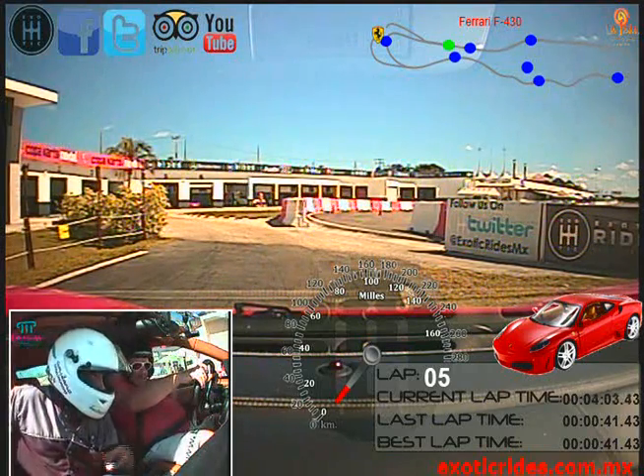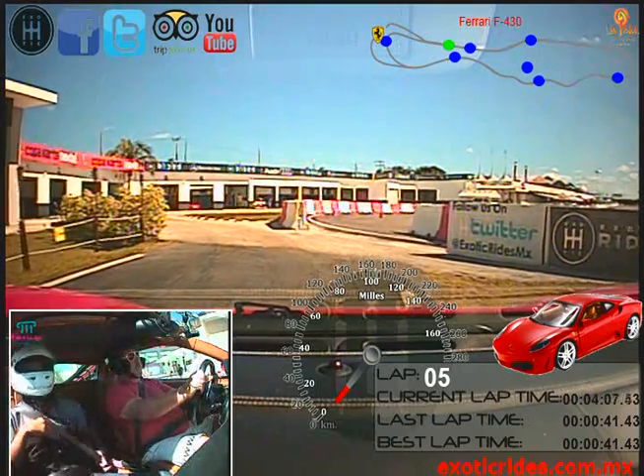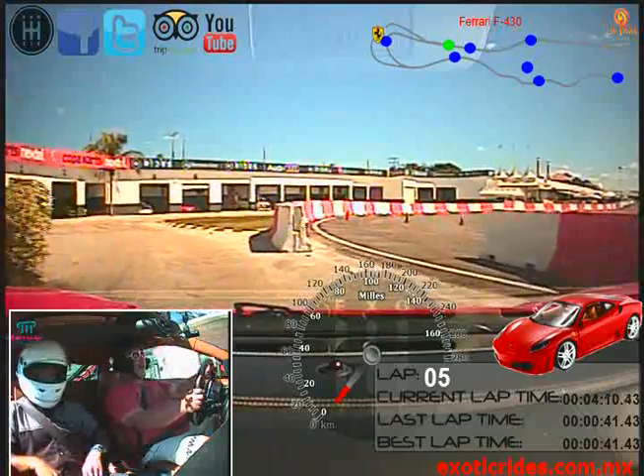Ready, okay, push the brake, pull the paddle one time, and let's go ahead. Whoa! It's very sensitive, the gas, okay?